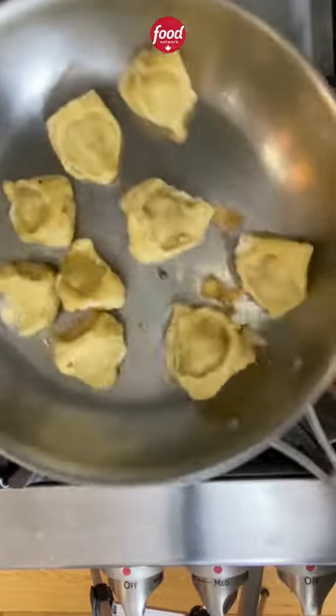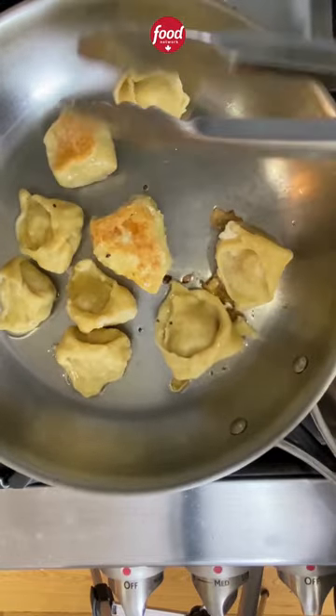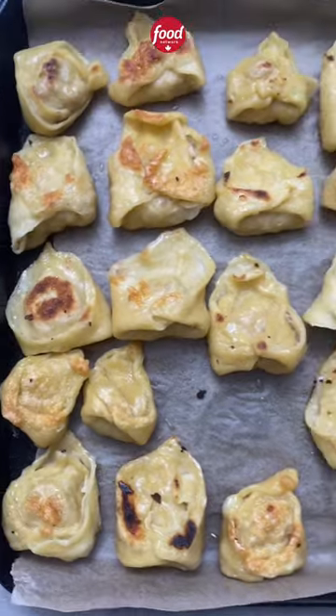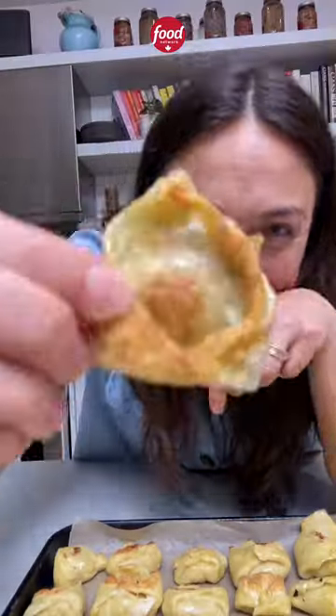Then I like to add the extra step of sautéing them to get really, really crispy. Flip them over and then they are done. You can eat them as is with a dip, drop them in chicken soup — either way, just enjoy.